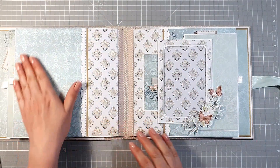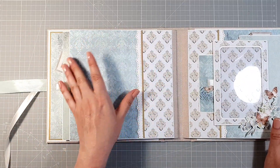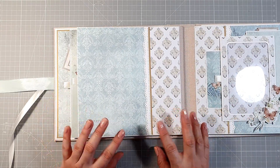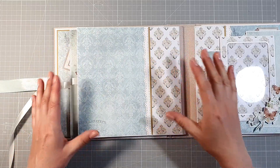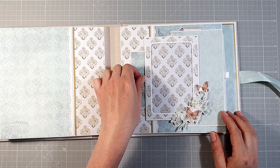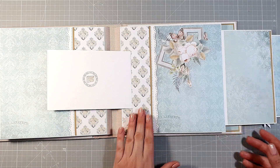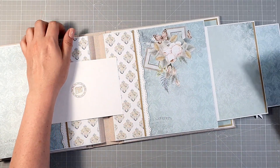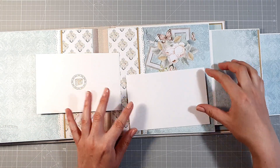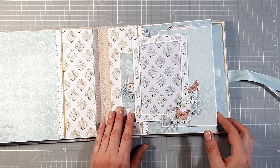I tutaj bardzo podobnie — dużo miejsca, żeby sobie w dowolny sposób wkleić pionowo lub poziomo zdjęcie 10 na 15. Ale z takiej sesji fotograficznej często powstają też zdjęcia 13 na 18 i ono nam się też tutaj na tej stronie zmieści. Tutaj bardzo podobnie jak na pierwszej karcie: pionowa ramka, klapka otwierana w lewą stronę. Ponownie jedyną ozdobą jest grafika na papierze z kolekcji. Tutaj możemy sobie wkleić na przykład poziome zdjęcie — będzie to wszystko ładnie wyglądało.